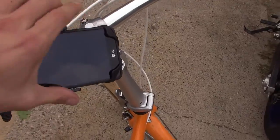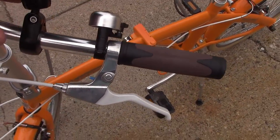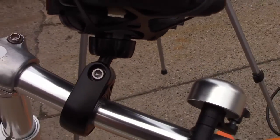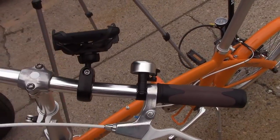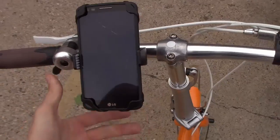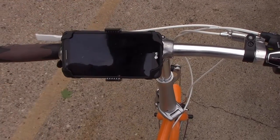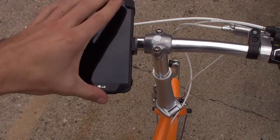The cool thing about this Vibrelli mount is this swivel right here. This swivel is really cool because it turns 360 degrees. So I can be on my bike like this, and I can just turn the swivel and there — I have my phone on my bike. I can also turn it sideways, turn it up, tilt it upwards, or tilt it downwards.